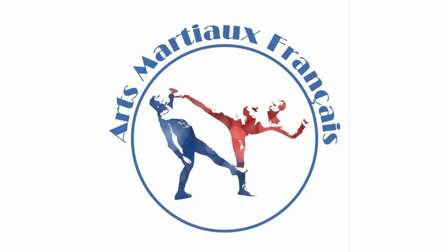My English accent is horrible, but I hope the videos you see will help you improve your technical level. For this first episode in English, expert advice from Captain France, I suggest that you deepen your knowledge of the Coup de pied bas.